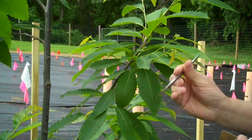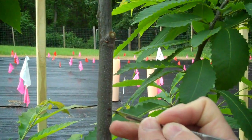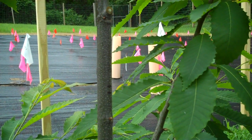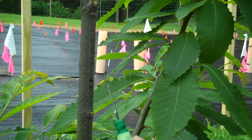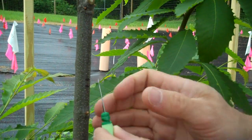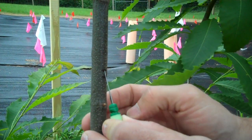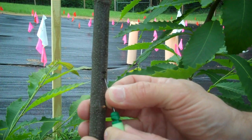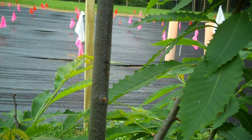I'm going to take a pointy scalpel and go to the center of this to make a little hole. Then I'll take this little device called a knit picker — I'm using this so I can make a wound of equal depth on all the trees. I put the little hook into where I just made the wound and pull it down to the bottom. That makes a pretty nice even wound, so all the wounds should be about the same size.